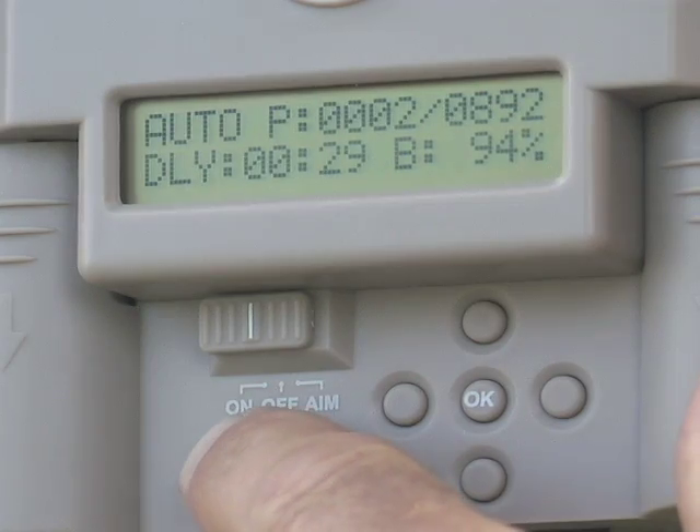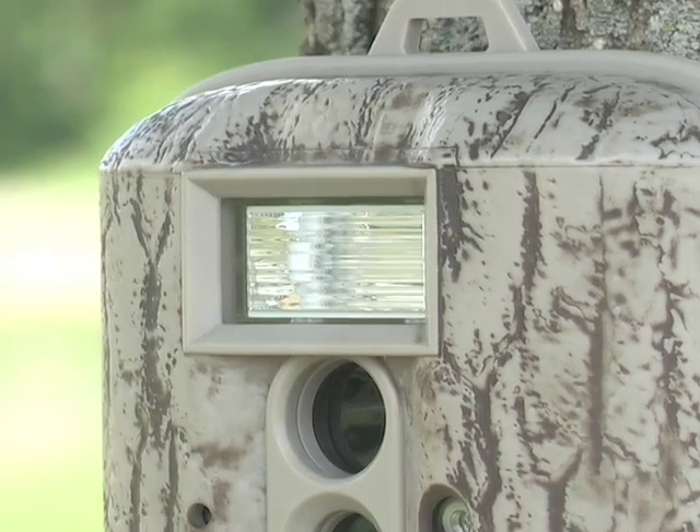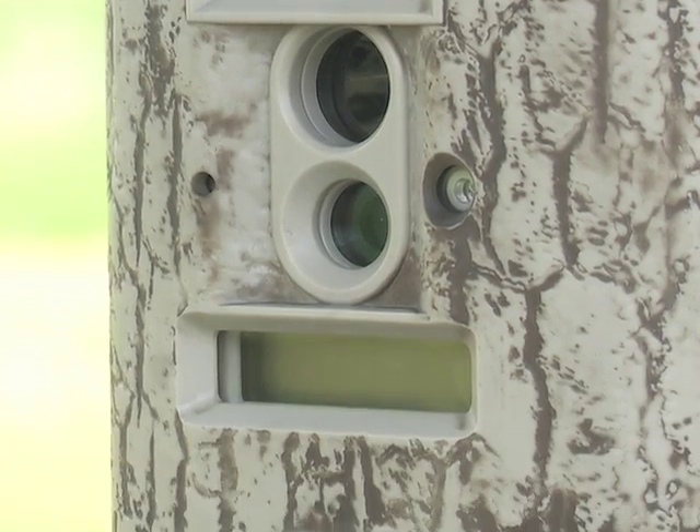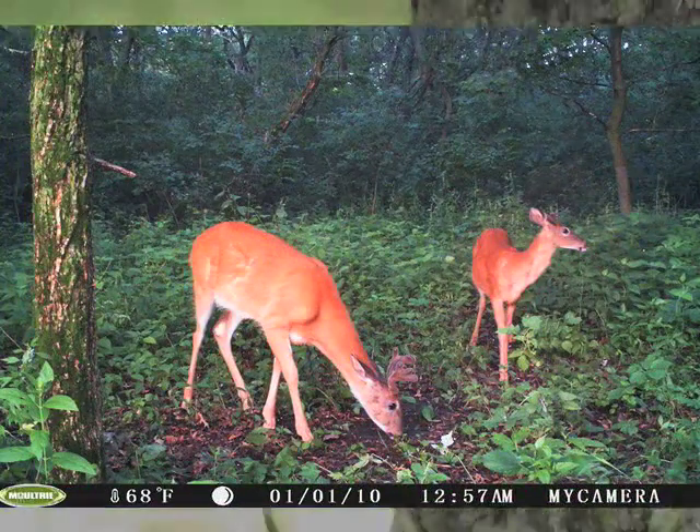Its easy push-button interface puts you in control of an array of options, but the GameSpy's work is just beginning with lightning-fast capture speed, silent operation, and 5-megapixel clarity.